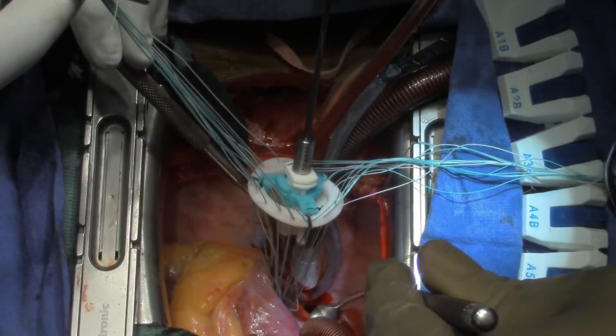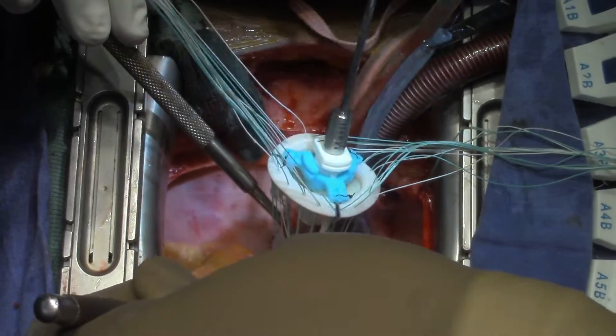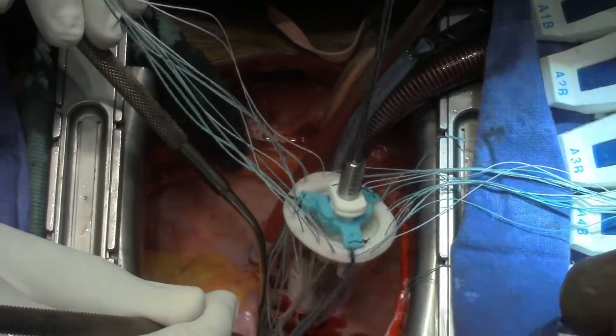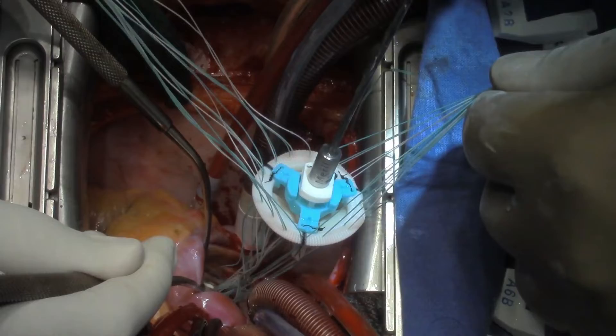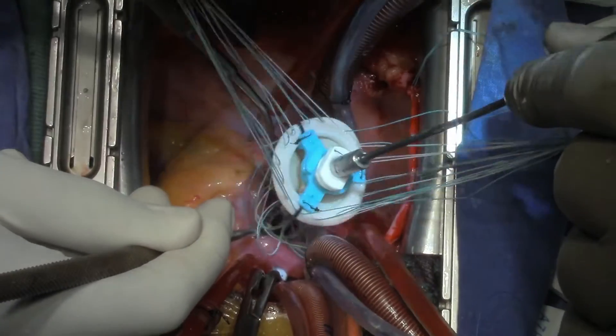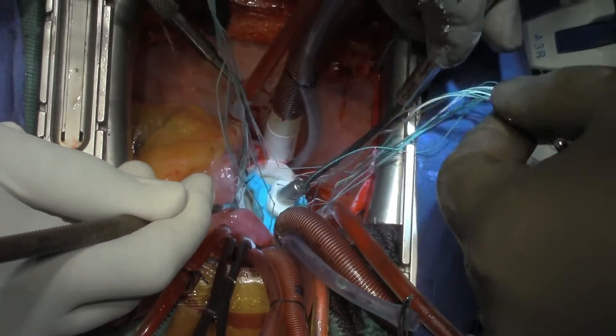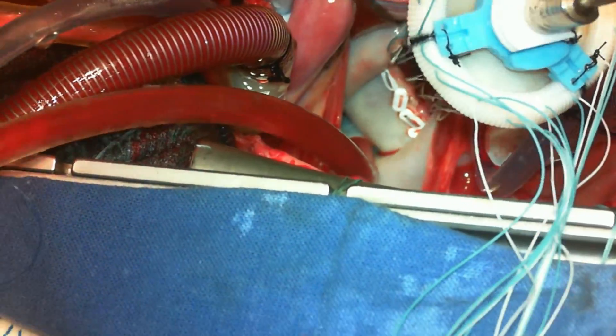We use small instruments — as you can see, the VSD retractor is used here. These are all small profile instruments, and then you can parachute the valve into the left atrium and then onto the mitral annulus. One should not touch the skin while the valve is being gently pushed into the LA.